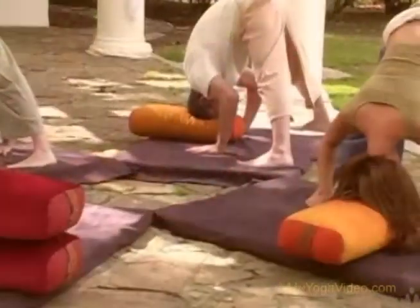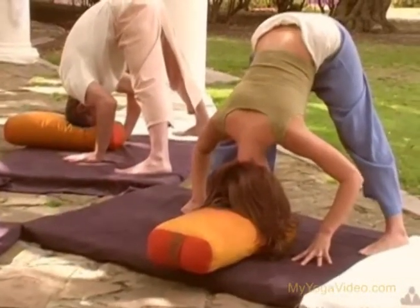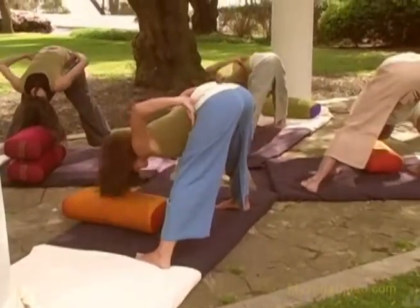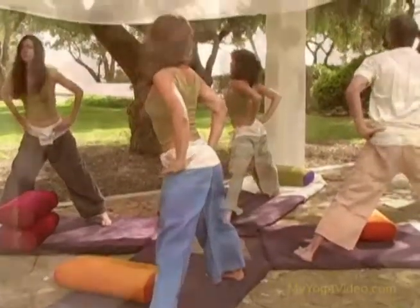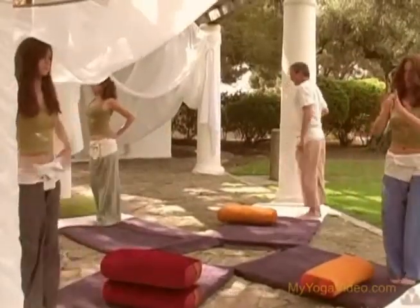Coming out of the posture, bring your hands to your hips, bend your knees, come on up nice and slow. Namaste.